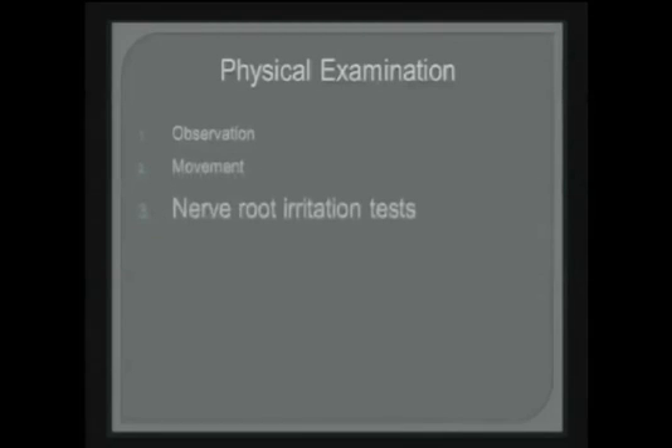The nerve root irritative tests are critical. The common one is the straight leg raise, and the other one — the sort of straight leg raise upside down — is the femoral stretch. This is such an important and elemental test. It's been described as the most accurate back test of all: the straight leg raise.